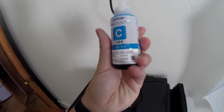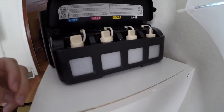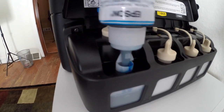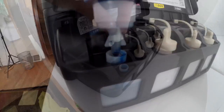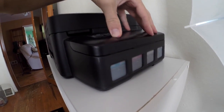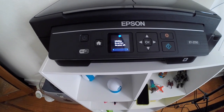So basically, the setup process is easy. You open up the side door of this printer, take off the tabs, and then you just squeeze the bottles of ink into the capsules, recap it, close the door, and boom, you're done. This process may be a little messier than using traditional ink cartridges, but believe me, it is totally worth it. You just have to take your time, fill up those capsules, and then you are ready to go.